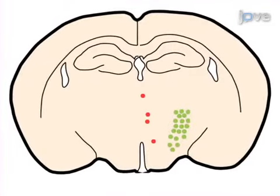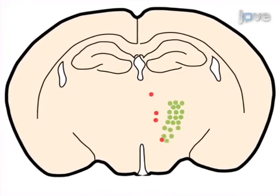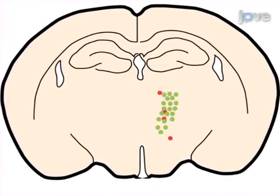Ultimately, fluorescence microscopy is used to analyze the phenotypical alterations of the transfected cells: number, shape, position, and marker expression.